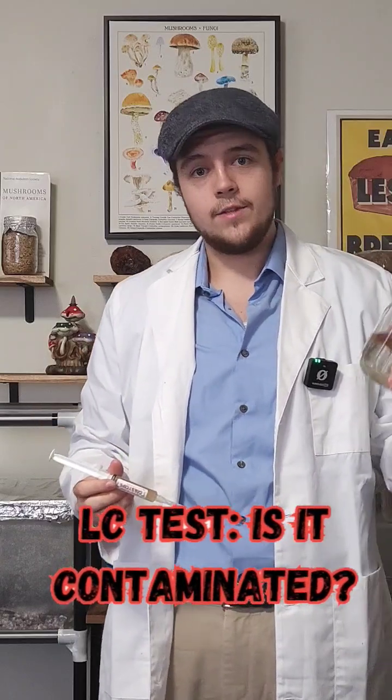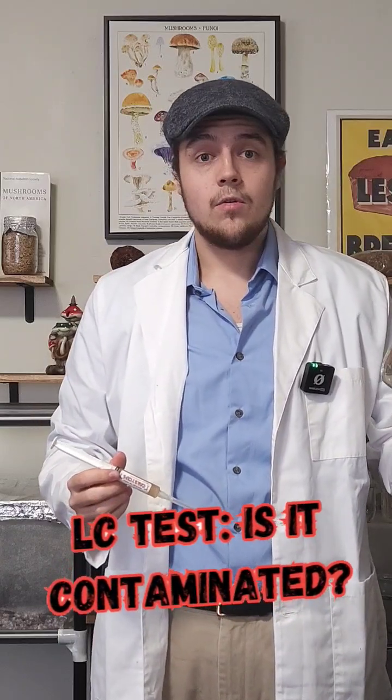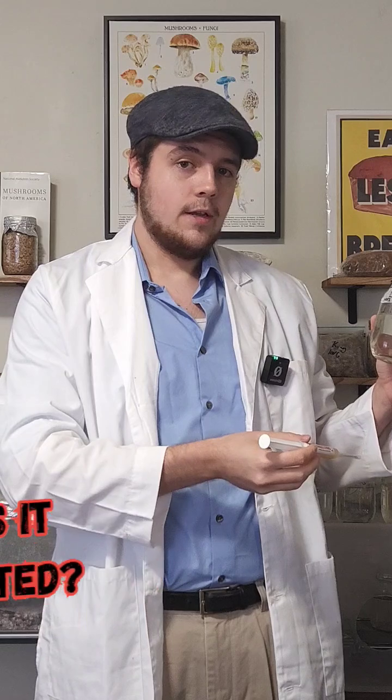Hi guys and welcome back to the Fungi Files. In today's video we're going to identify some previously inoculated cordyceps liquid culture, and I'll show you what I've identified that makes me believe that it's contaminated.